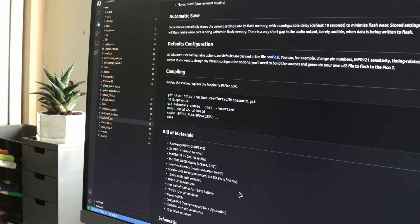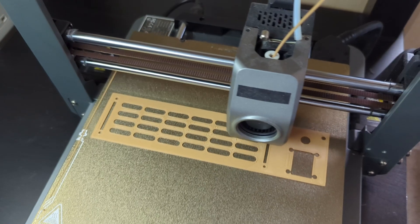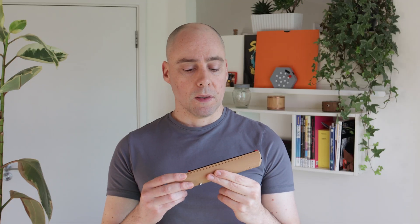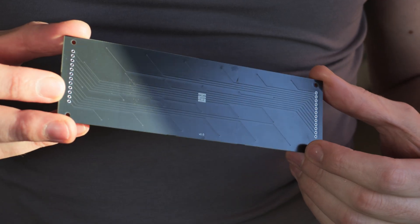I'm releasing everything as an open source project, so you can download the source files or just the binary to flash the Pico 2, and I'm also including construction files so that you can 3D print your enclosure. Overall, this thing is relatively inexpensive to build, as the cost of all the parts is no more than 25 British pounds, but I had to rely on a custom PCB to simplify the wiring.